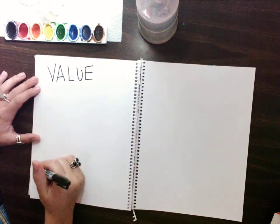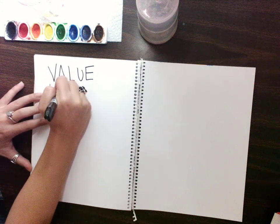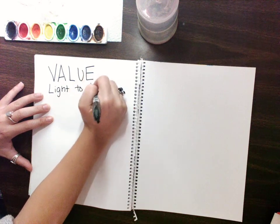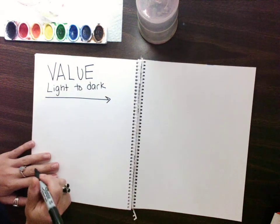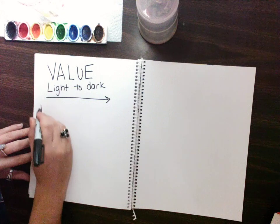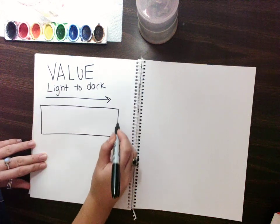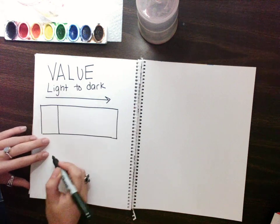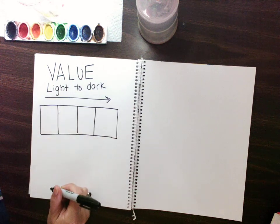Value is the light to dark of a set of colors. I'm going to write light to dark and draw an arrow. I'll make a little box here to help me when I'm creating. We did a little bit of this last year. I'll do four different boxes, light to dark.